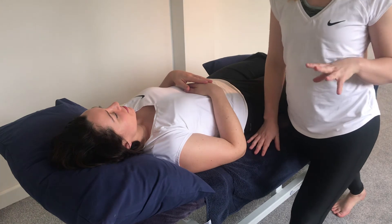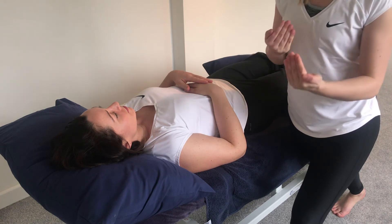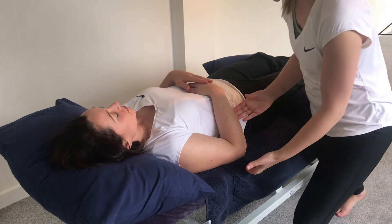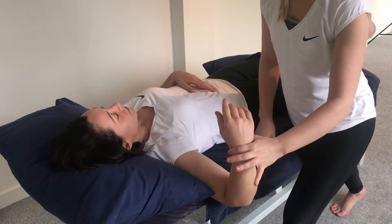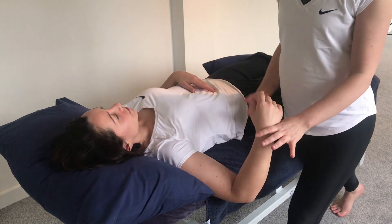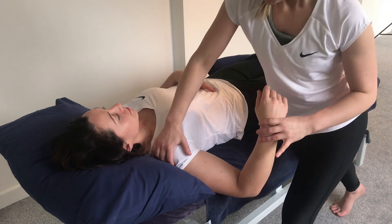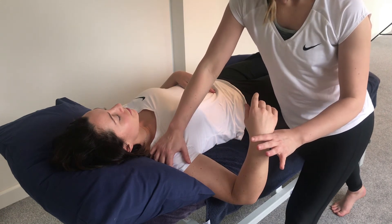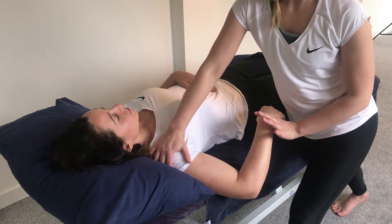For MET of the shoulder rotators, in this position we can check internal and external rotation and decide which to use the MET technique for, depending on what the client finds. To get into position, take the client's elbow off the couch so it's completely clear and easy to move. You can also support the shoulder, keeping the scapula down onto the couch, because the client might want to bring the shoulder forward to get extra range of motion. So it's not going to be active range of motion first.